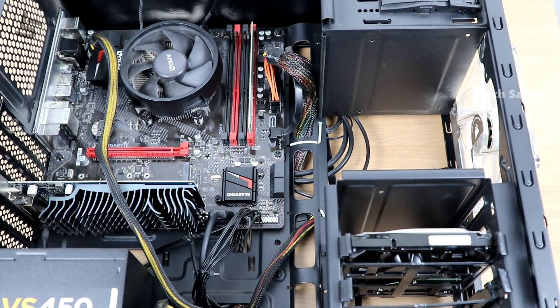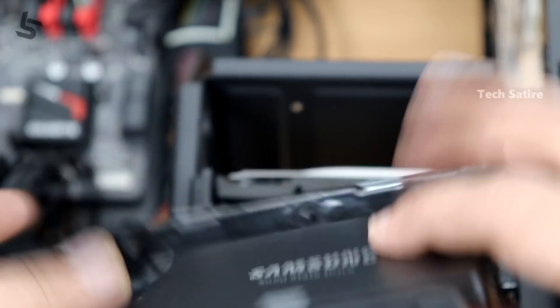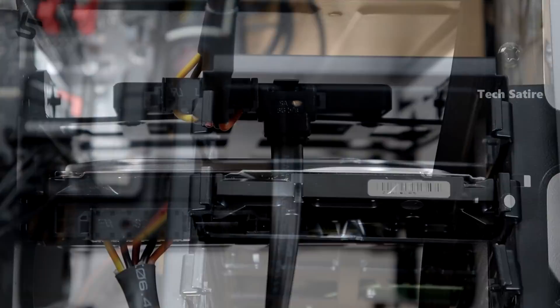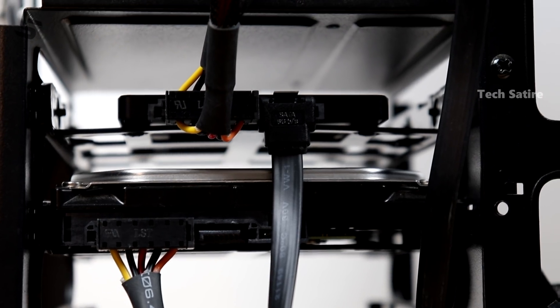Now you have your laptop and PC ready. You can use the SSD — place the drive correctly in the space, keep it secured with tight screws. Once you change the drive, you have to place the power cable and connect it with the motherboard and PSU.